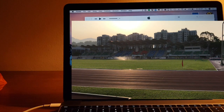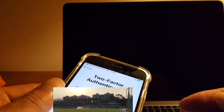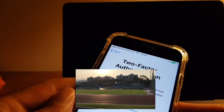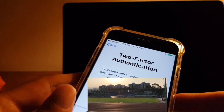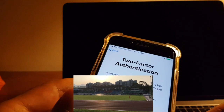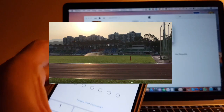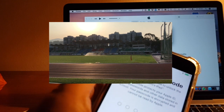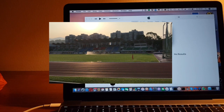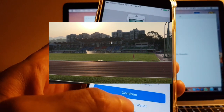Enter your iTunes password for the old phone. After that, Apple will send a six-digit code to your old phone which you'll need to enter on the new phone to verify the ID. Now it's setting up iCloud. After that, it will ask you to enter the passcode of your old device as another security measure.